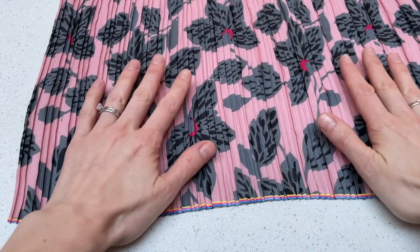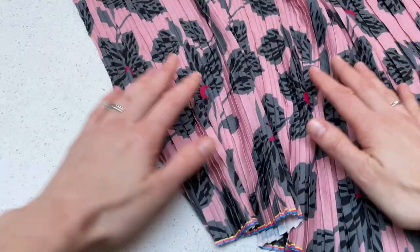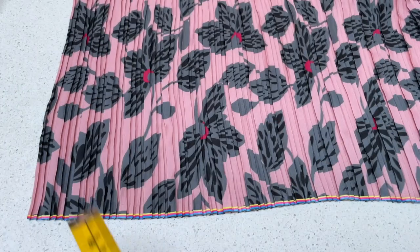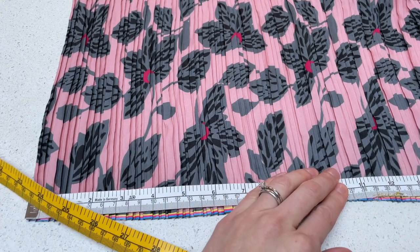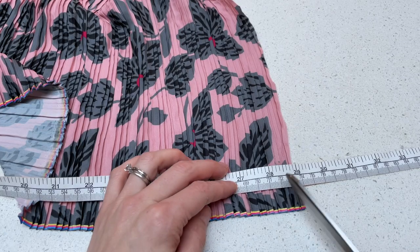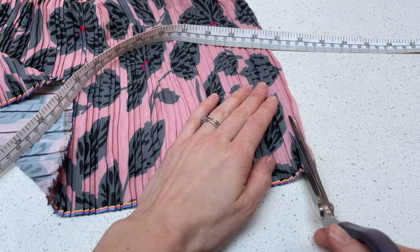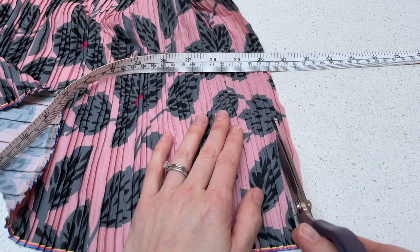When cutting out the fabric, put it on your cutting surface and make sure it is very relaxed — not hanging off the edge of the table. Avoid cutting on carpet as the pleats can get stretched out. The idea is that when you cut, the pleats are totally relaxed. Take your rectangle width measurement when the pleats are completely relaxed, measure along the selvage edge, and then cut straight down a pleat — the pleat runs at a right angle to the selvage so you can cut straight down.